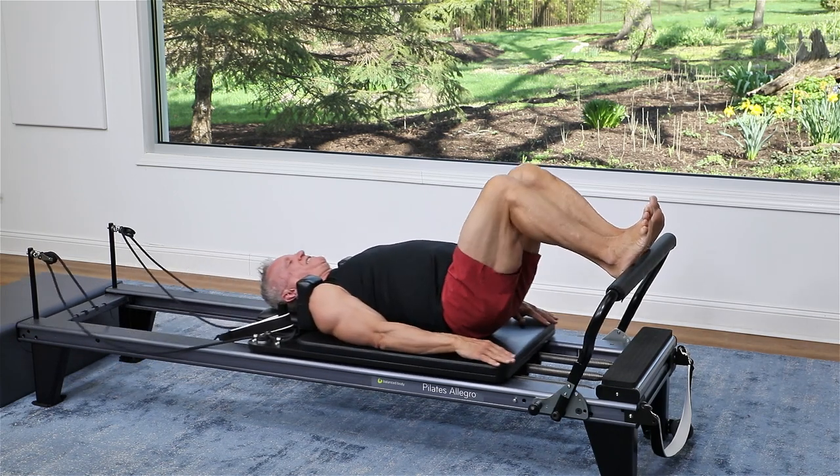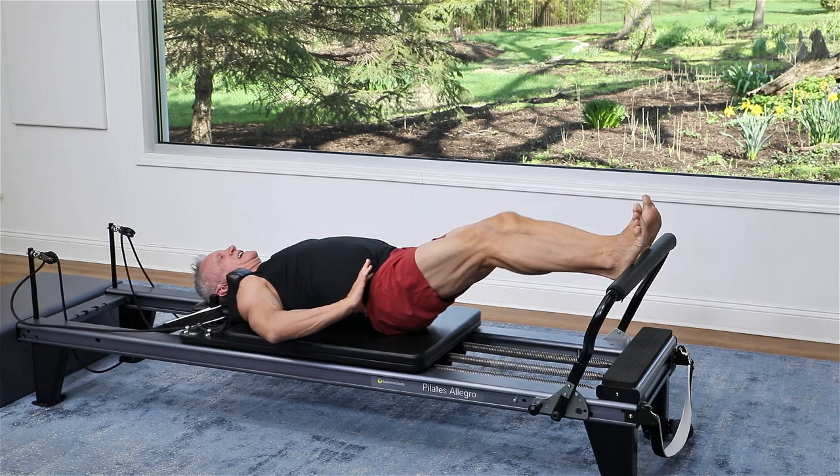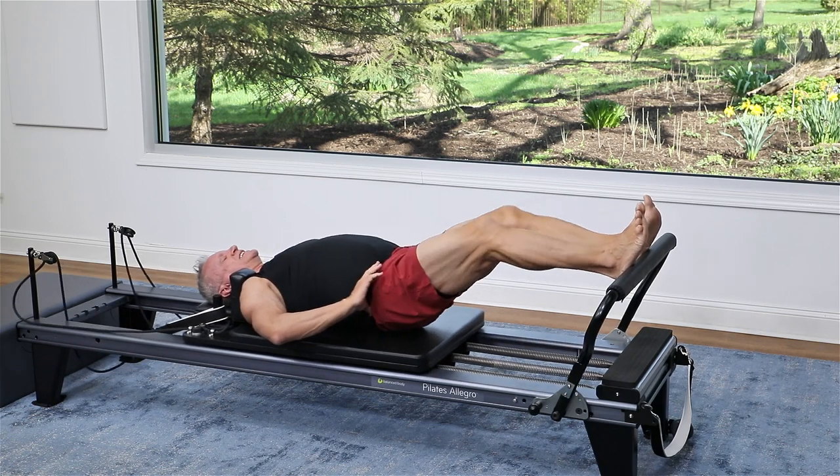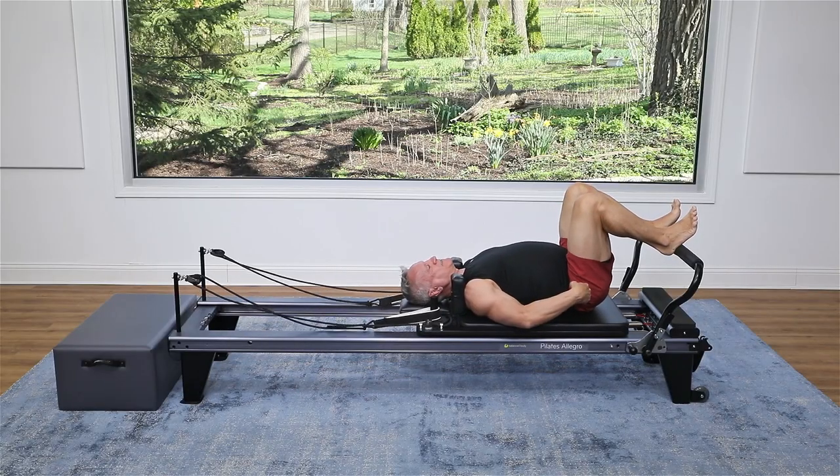Let's do a few more here. Press and in. Let's go for three, and two — get that really good hinge at the hip — and one. Then set the hips down.